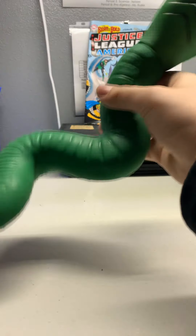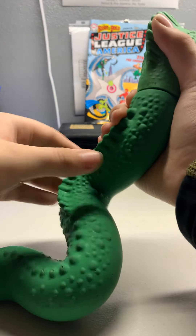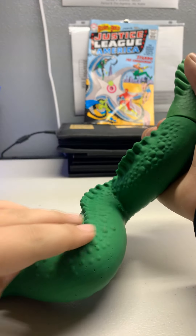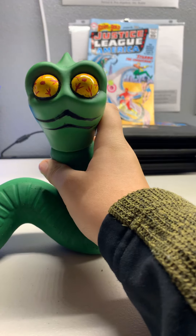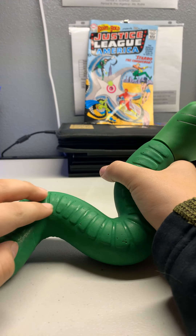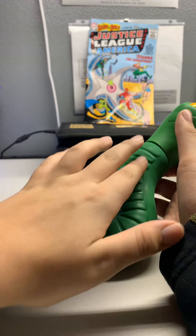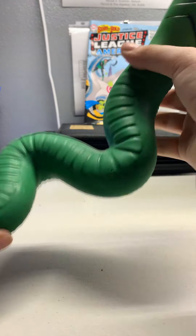So here's Stretch Serpent. He looks pretty spot on. He's got these kind of dots or scales, and he's got this fin. He's stretchy, he's cool. His body has this kind of pattern underneath.